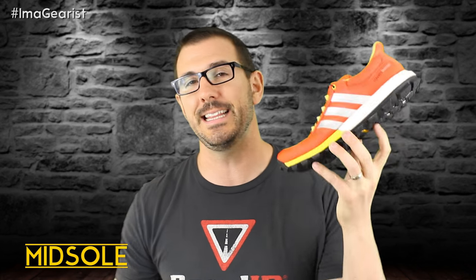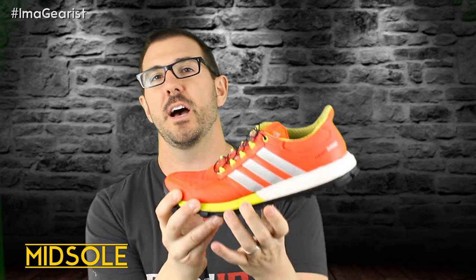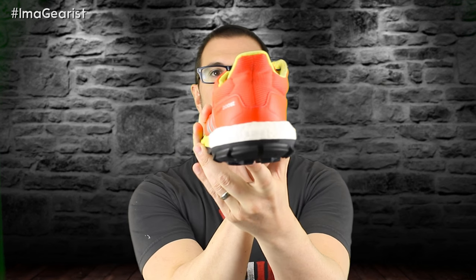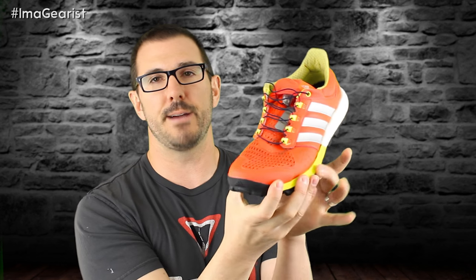Moving into the midsole of the Raven Boost — as the name indicates, there is indeed Boost Foam in this shoe, and in this iteration it shows up as a full-length piece of Boost Foam. What looks like EVA up front is actually an EVA cradle to allow the foam not to have to flare so wide. As you can see in the rear foot, the Boost Foam flares quite a bit beyond the actual profile of the shoe. They didn't want such a wide shoe out front, so they framed the foam with this cradle to add material stability.